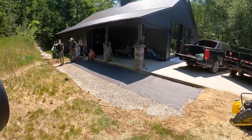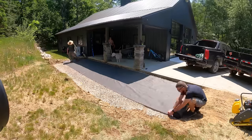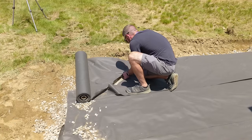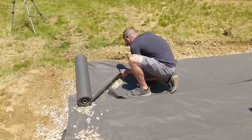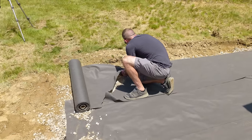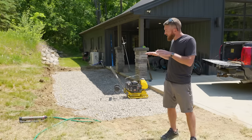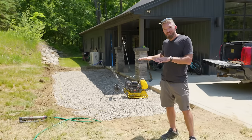With that compacted, we're going to move on to laying out some commercial grade landscaping fabric. This is going to be that high density, very plasticky stuff that's going to allow the moisture to drain through it and it's just going to help lock everything into place and prevent any settling in certain areas.